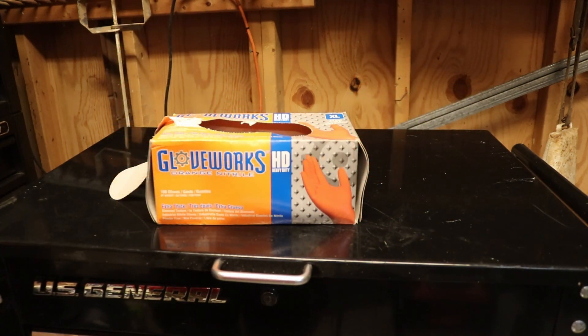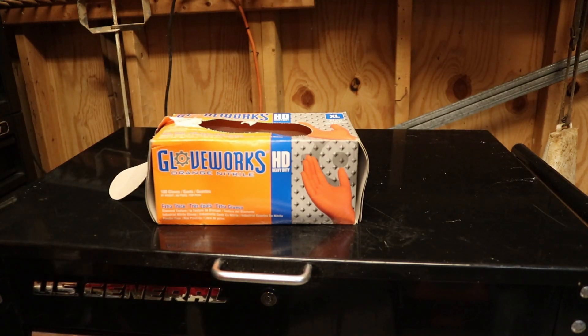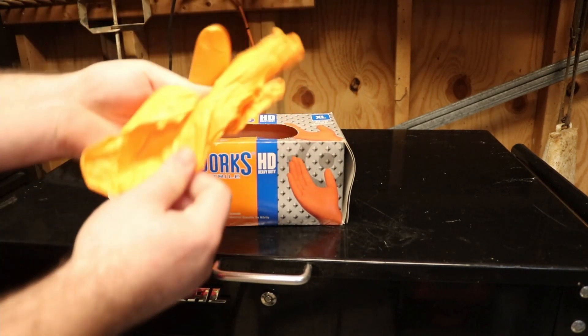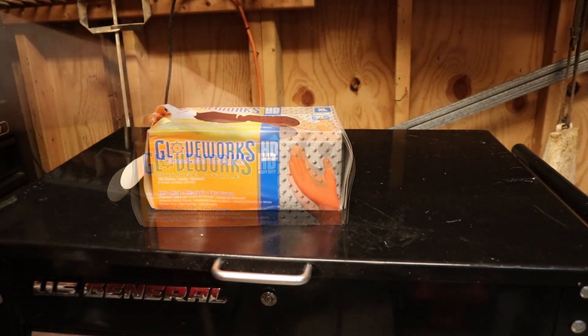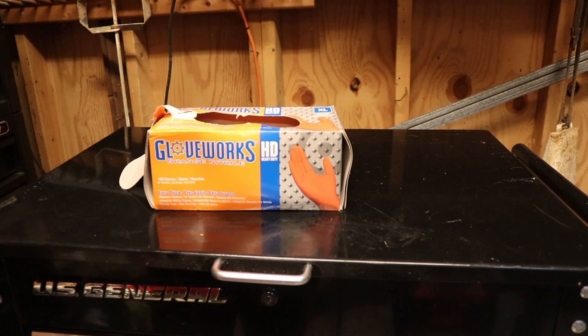One more gift idea before we get to the more expensive items is gloves. Pretty much all mechanics wear them. I usually get the Harbor Freight ones but I actually really like these — the Glove Works. They have this texture on them that makes it easier to grab stuff where normally they don't have that. I believe these are 8mm so they're really thick and won't tear easy. But if you go to Harbor Freight I'd get the 5 or 7mm, preferably the 7mm. That's always a good easy gift to get any mechanic in your life.